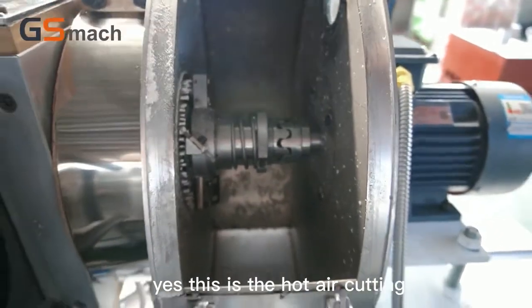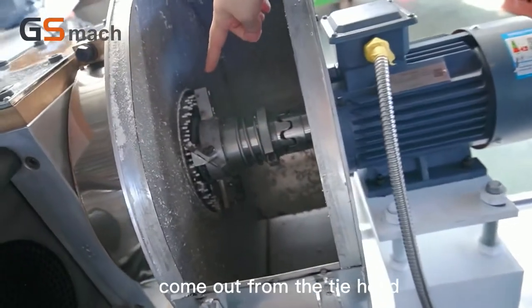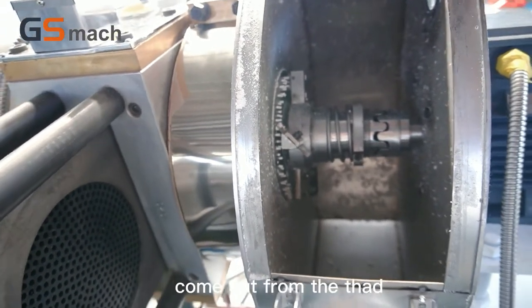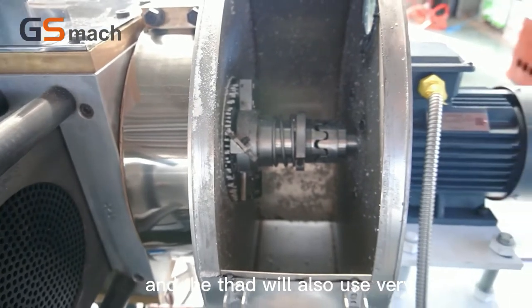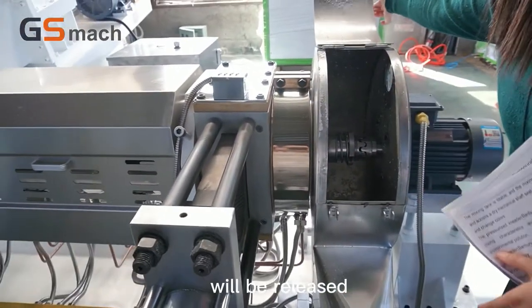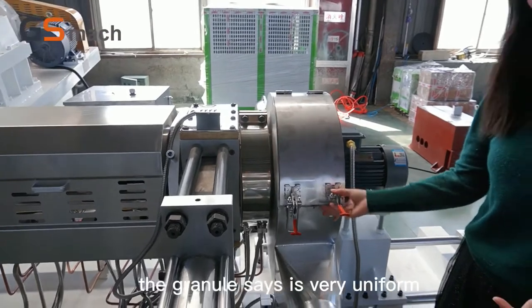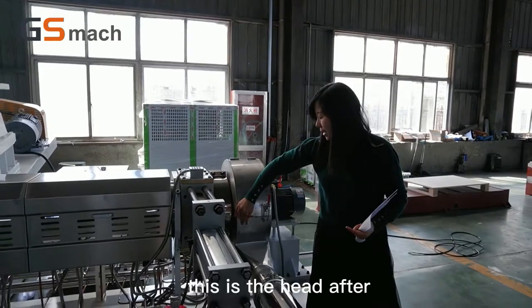This is the hot air cutting. This is the knife. When the material comes out from the die head, the knife rotates to cut the surface coming out from the die head. The die head we also use is very large, so the pressure will be released very quickly to make sure the quality and ensure the granule size is very uniform.